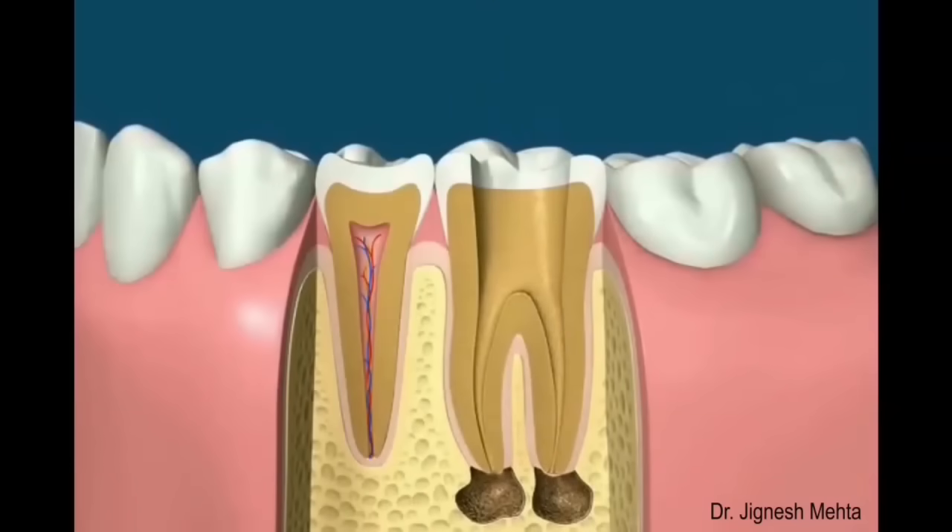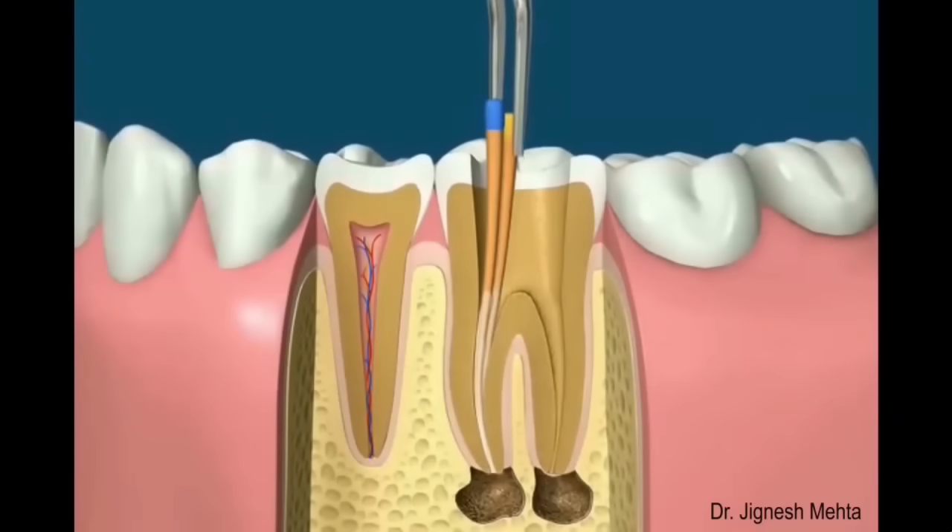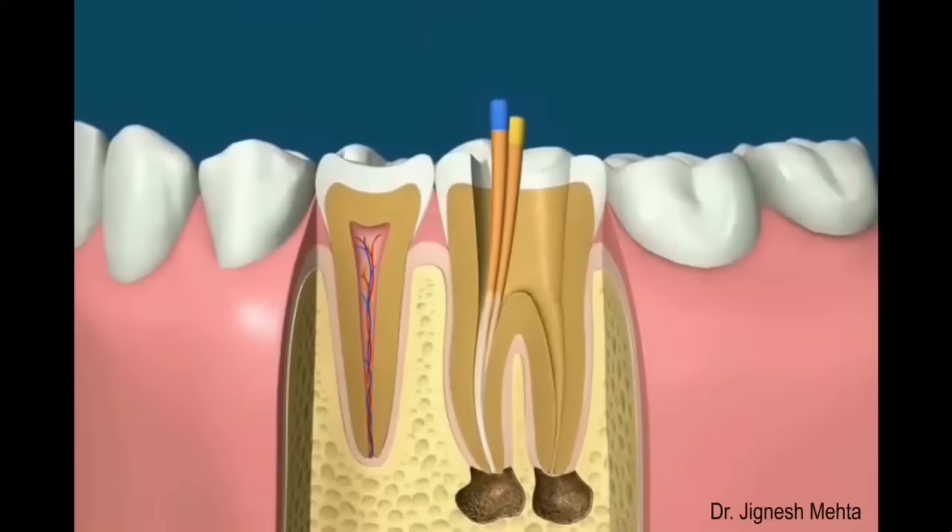Using the manual treatment method of filling the canals involves checking the cone size, then placing rubber cones covered with a liquid sealer into the canals. Once enough cones have been placed, spreading instruments can then be used to compact the cones even further. After the canal is tightly sealed, the excess rubber cones can be removed with a heated instrument, which can also be used to heat and compact the cones to better fill the canal space.